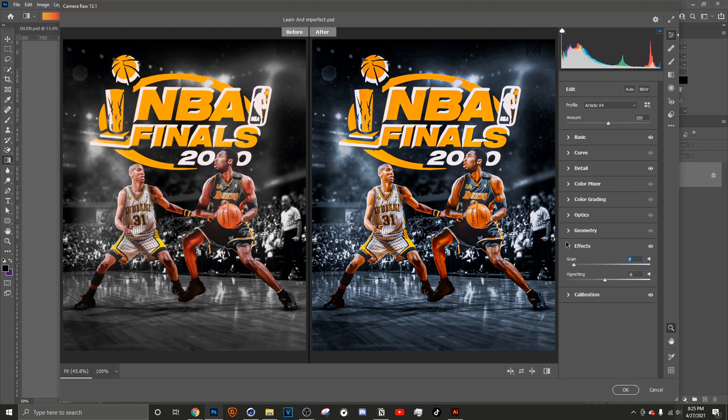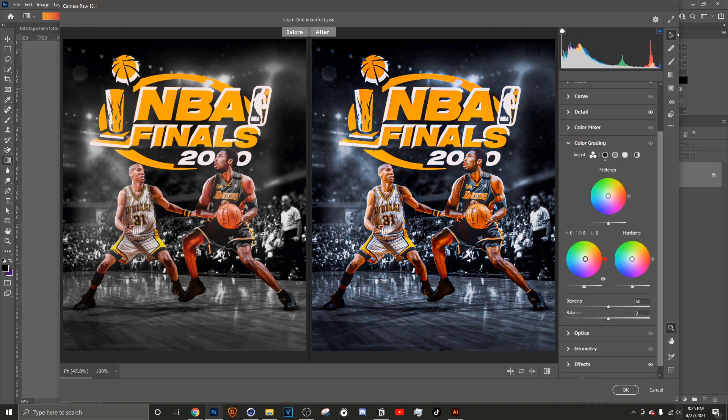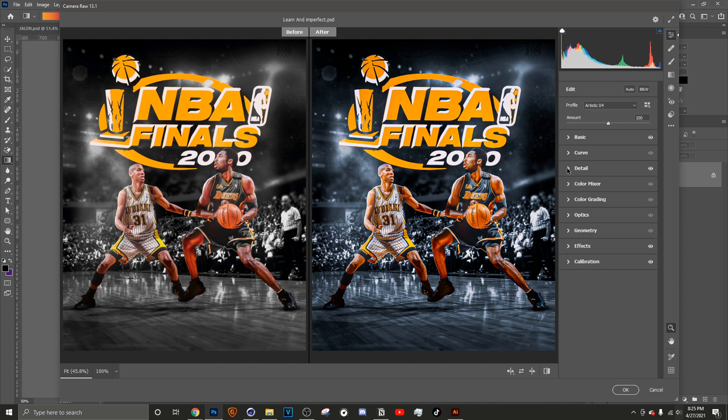I'll do a little bit of Vignette, and I like to put a little bit of Grain in my designs — just a grain of salt. Next is Color Grading. In this design I won't be using it because I feel like I've already color graded enough, but I love this wheel — it's easier to access the colors you need and make the combinations you want.